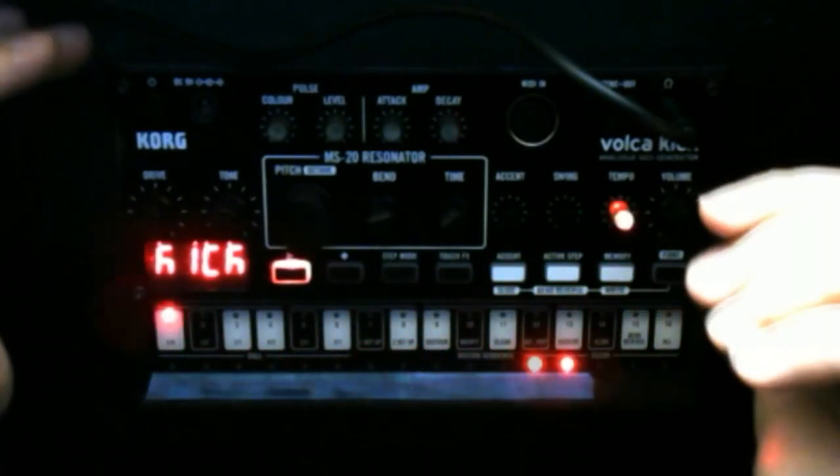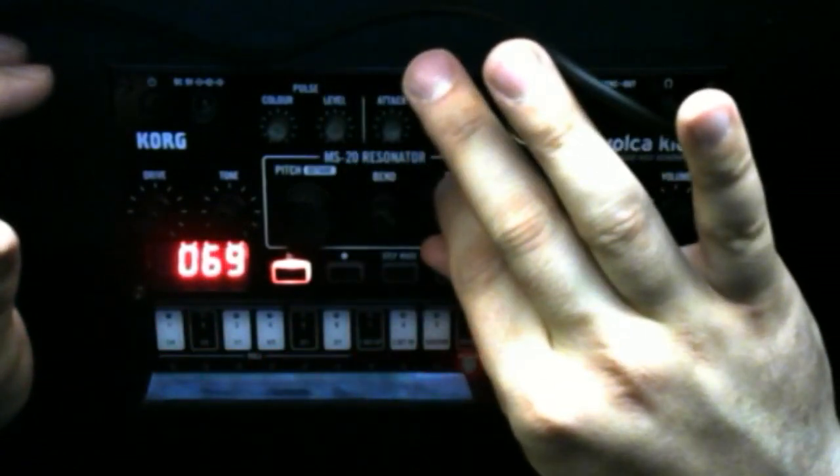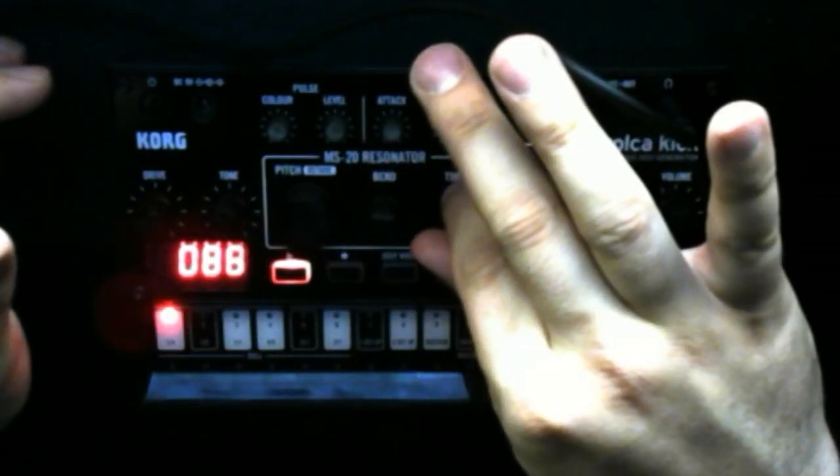Sounds pretty good, right? You can affect the pitch. You can bend it - this is how you get it to be more like a 909. The 909 has not only a transient up front but it also has a bend before it reaches the sustained tone of the body. There it is - it's a 909 kick.